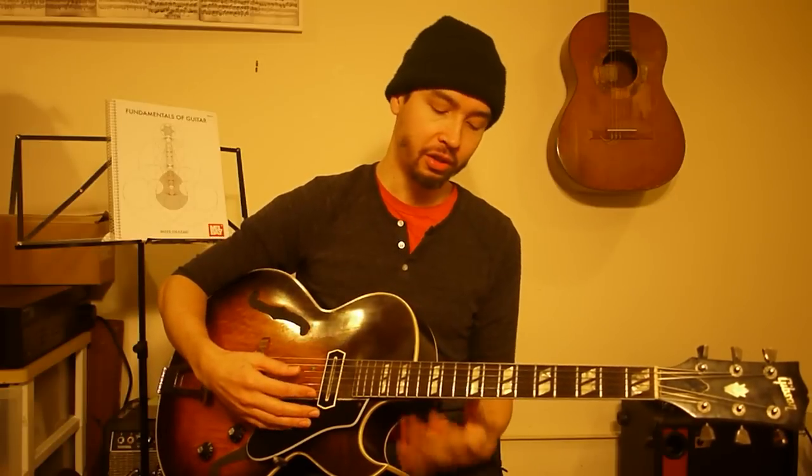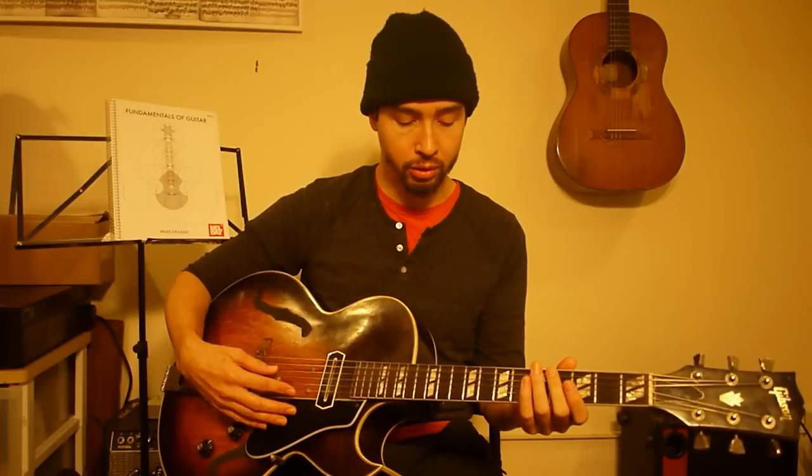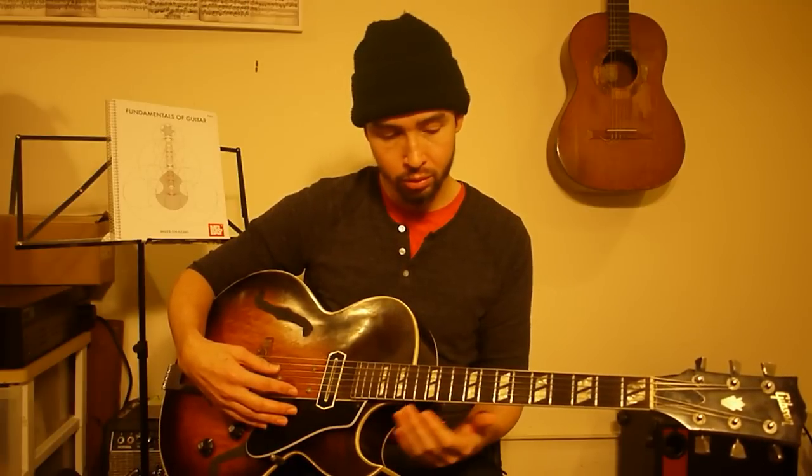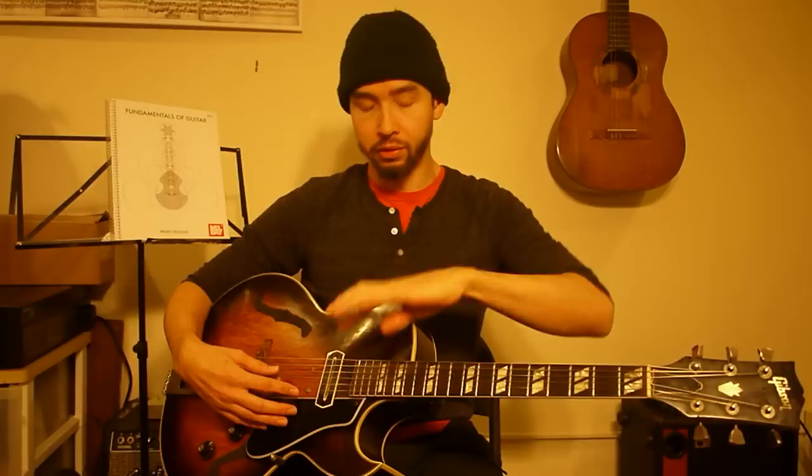110, 220, 330, 440, 550. Five fifty — got a new note: C sharp, the major third. That's the fifth partial. The fifth partial divides the string into five parts, and those five parts have four places where you can play them. I played the fifth partial at each of the nodes that separate each of those five pieces.